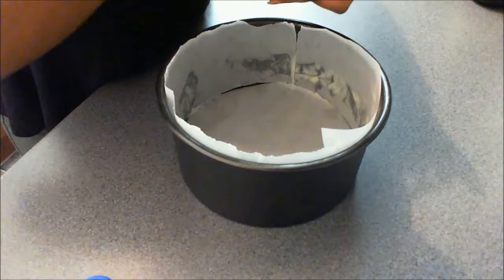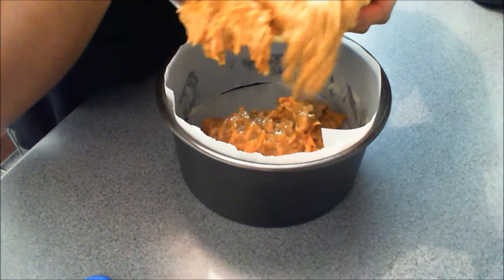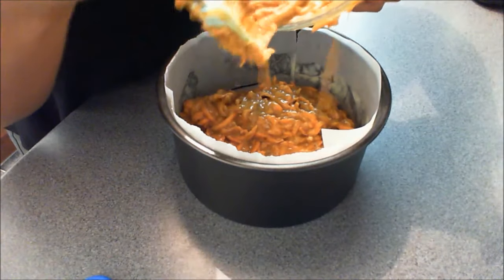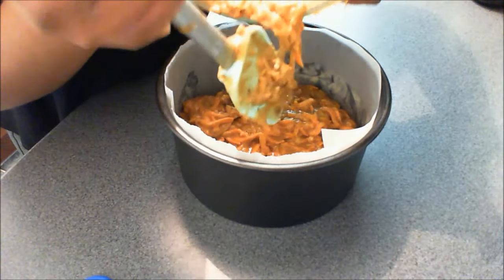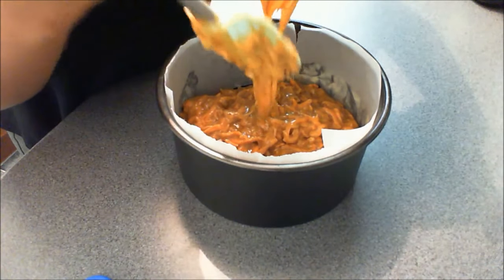I have lined a tin for my mixture, so this will now go into a preheated oven at 170 degrees for around 40 to 60 minutes. It really will depend on how powerful your oven is, and you can tell when it's cooked when you press the top of the cake and it springs back.